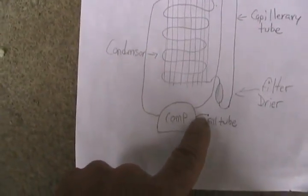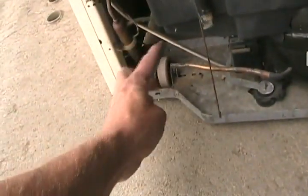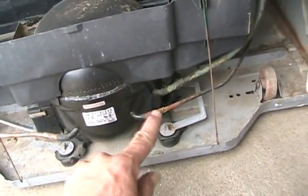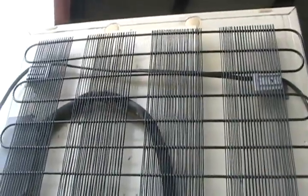That's the suction side. There's always a dead-end tube on the compressor — that's where they filled it in the factory, pinched it off and welded it. So this is the suction tube bringing gas back in, and this is the high-pressure tube pushing gas out to radiate its heat inside the room.